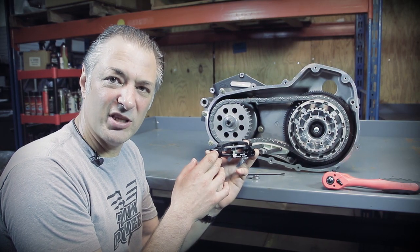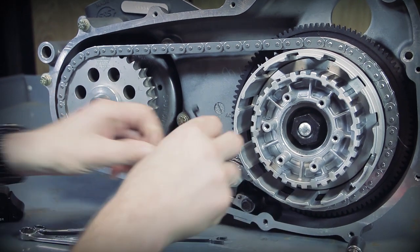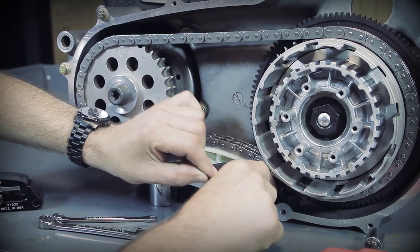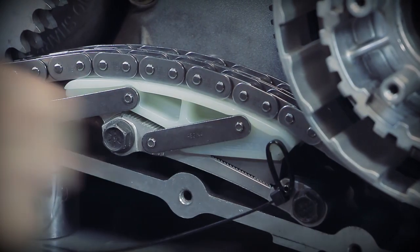Let's see what it takes to install one of these. It's pretty simple. First step, we're going to take a plastic cable tie and install it around this tensioner to keep it in a retracted position. Work it in there around that roll pin, around that little plastic tang, like so.